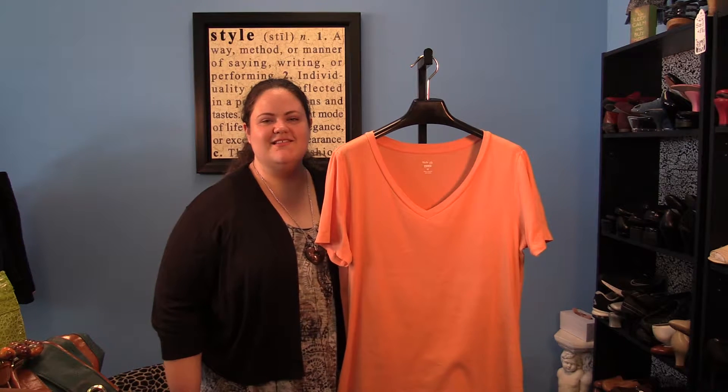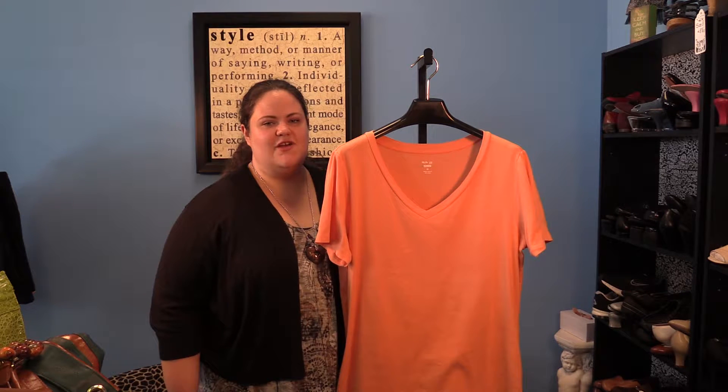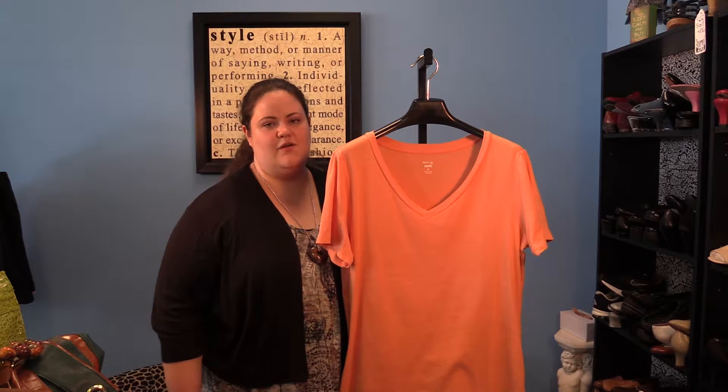Hello ladies and welcome to this installment of the Laura Christine Style Report. Today, I'm going to show you some ways to fearlessly wear the color orange.